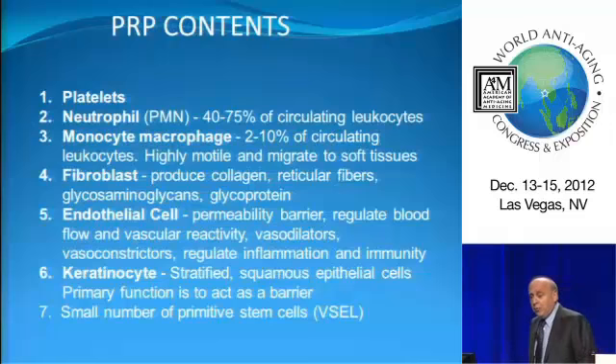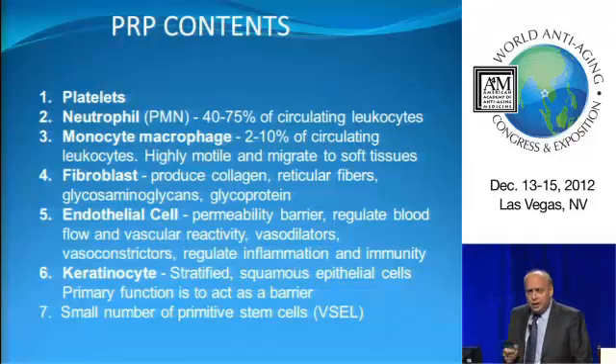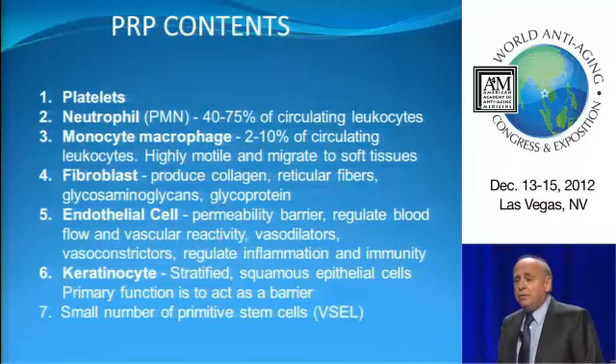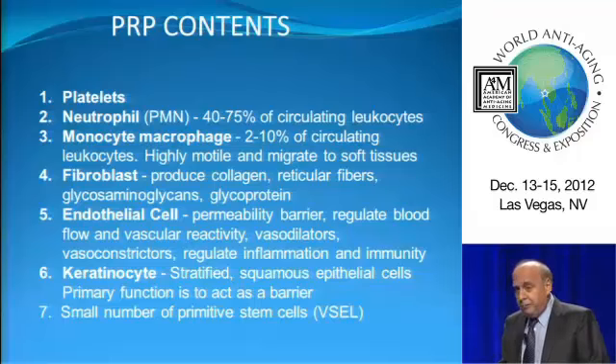What's in a good PRP? We obviously have platelets. We have neutrophils and macrophages — very important. Some companies say you don't need white blood cells, but you do, otherwise it's not going to work very well. You have fibroblasts, endothelial cells. Think of stem cells like an approaching army — and like any good army, you need a supply line. The endothelial cells get that vascularity going to make the supply line. You have keratinocytes. And a new thing we're finding in some good PRP products is what we call a very small embryonic-like stem cell circulating in the blood — a very potent cell.